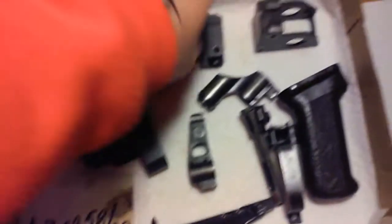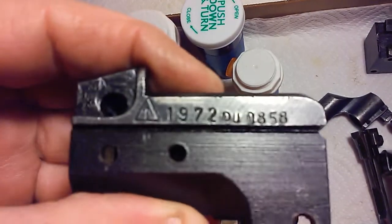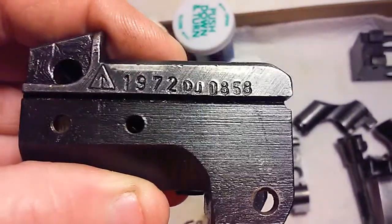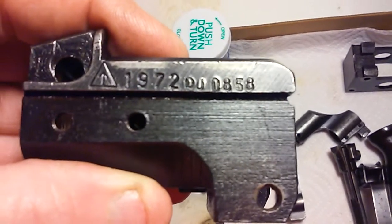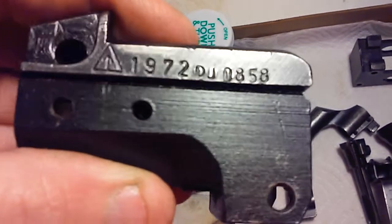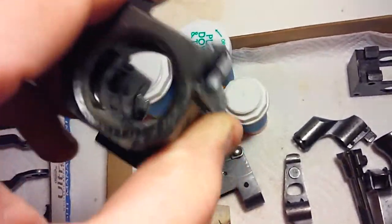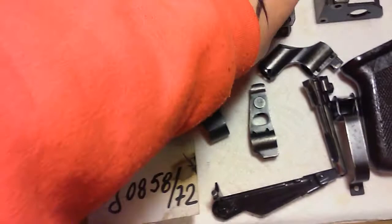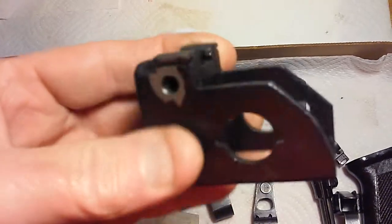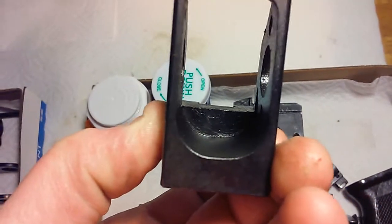This is the trunnion — you can see this is from 1972. This is mostly all matching parts; the main parts that matter are matching. You can see DJ 0858. I haven't done any cleaning on this, just some wiping of grease and stuff. This is the rear trunnion — this thing is beefy. I mean, this is like a block of steel and they just milled it out.